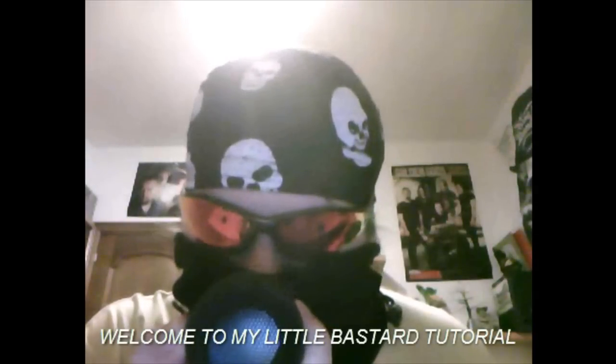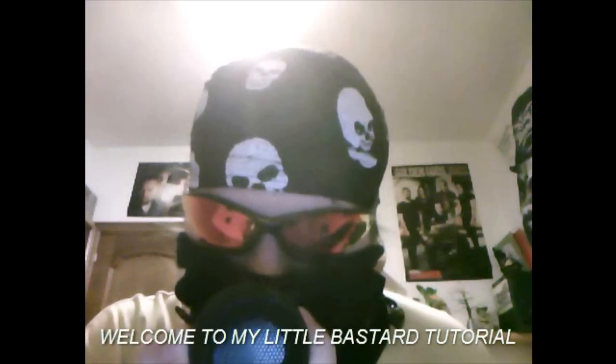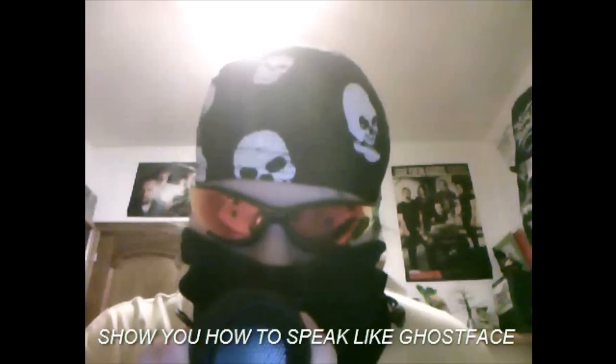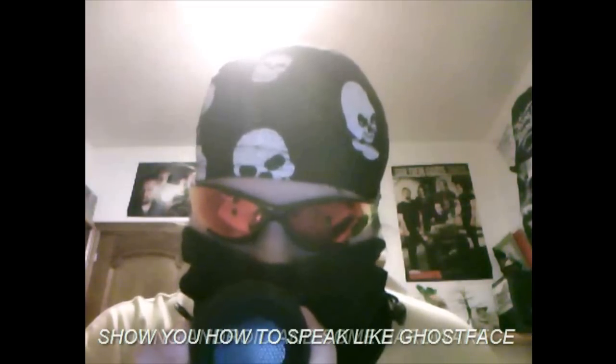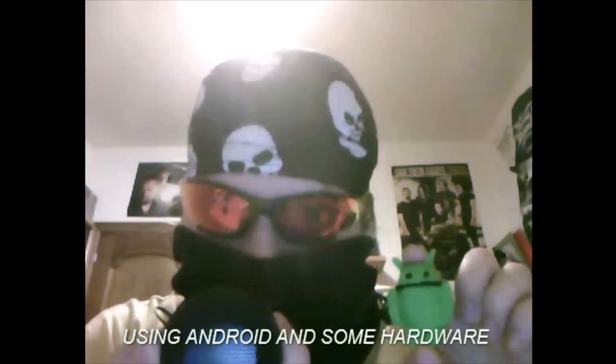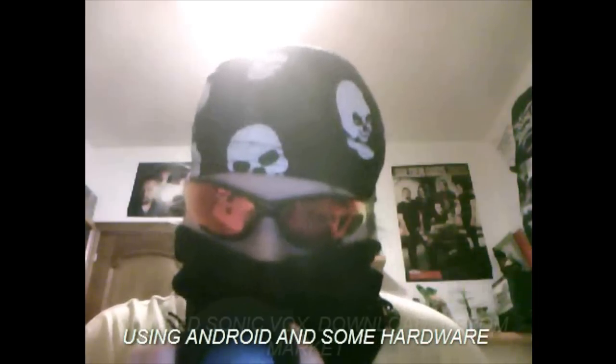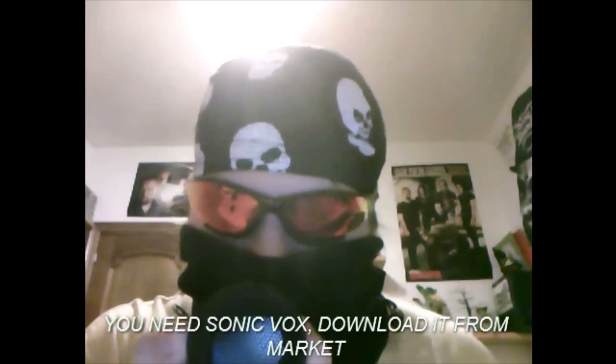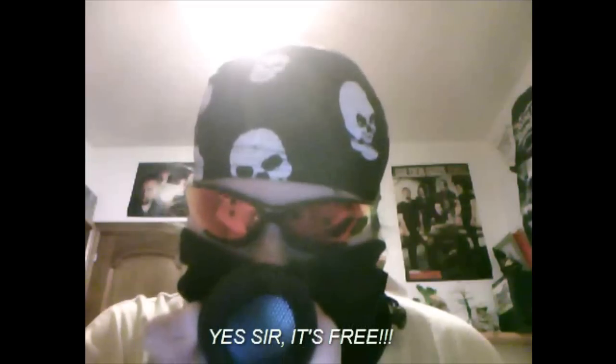Welcome to my Little Bastard Tutorial. I'll show you how to speak like a face voice using Android and soft hardware — the unique Sonic Box. Download it from the market; yes, it's free.